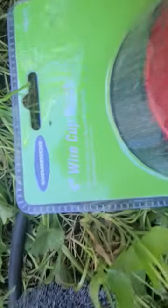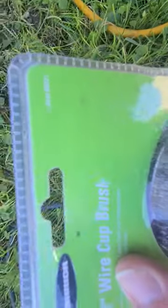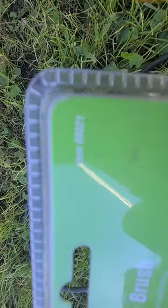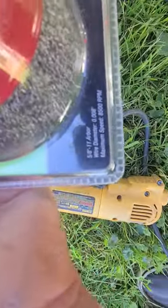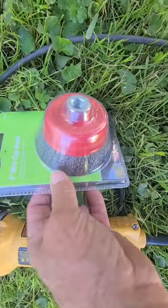It's a 4-inch wire cup brush, Warrior brand, item number 60-03-60-3-21-5-8-4-11. Got it at Harbor Freight.